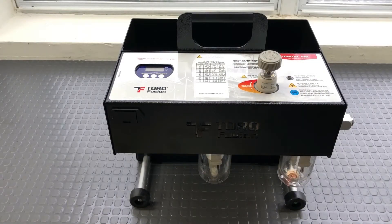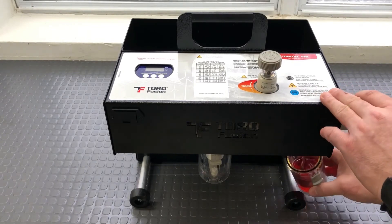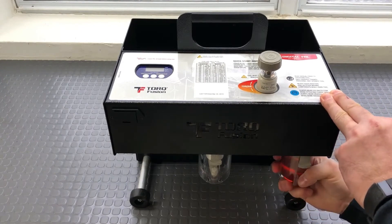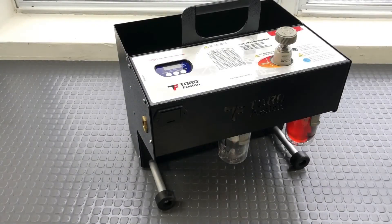To do so, we will prepare the FRL for use by first filling the oil reservoir. Just like before, I will install the fitting to the air inlet connection and tighten it.